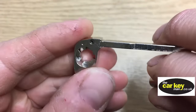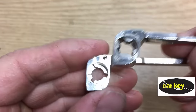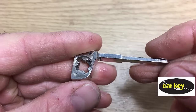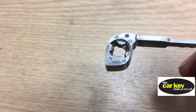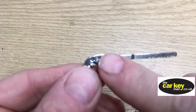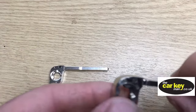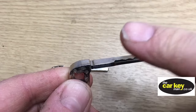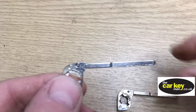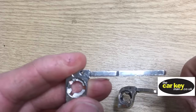Next we've got the blade mechanism. This part on the old key is made differently to the new case, so you can't just put this piece into the new case — it won't work. You might be able to take the blade out and put it into the new key, but the little tail on the end is different, so you'd need to file it down slightly. We're just going to cut a new key blade, but you can have a go at adapting it if you want.